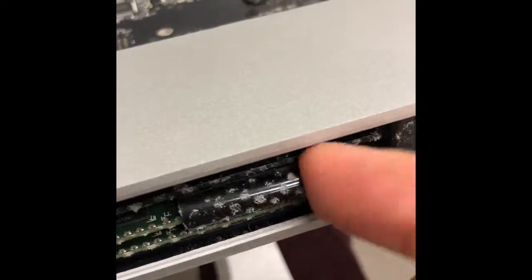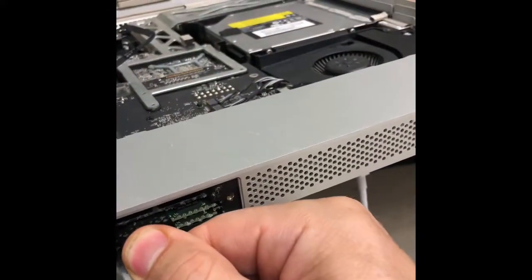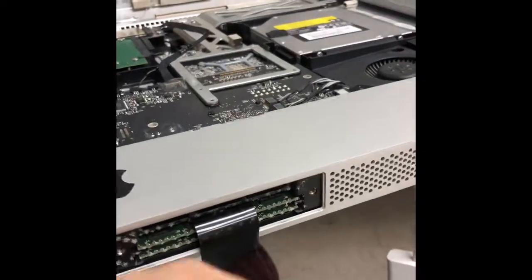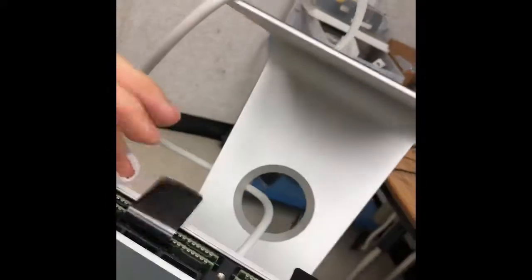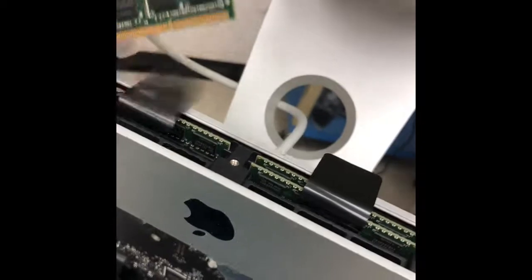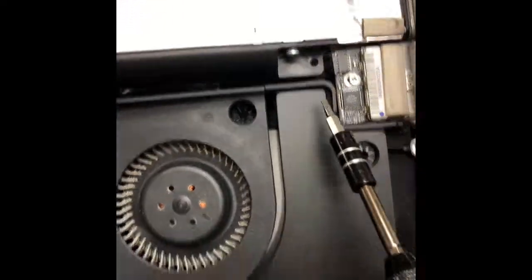Pull those tabs and carefully, once you pull them, you will see the RAM pop out. I position it on my legs to have a better grip. This computer has four sticks of RAM.